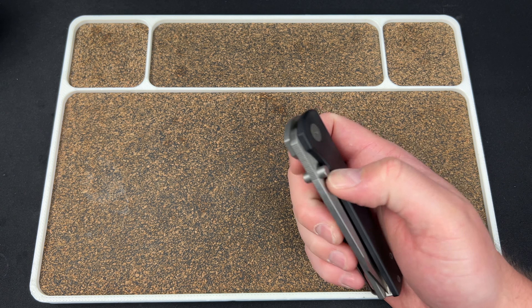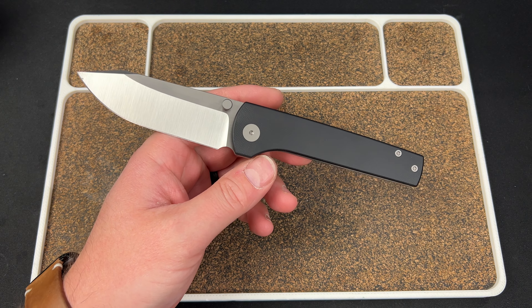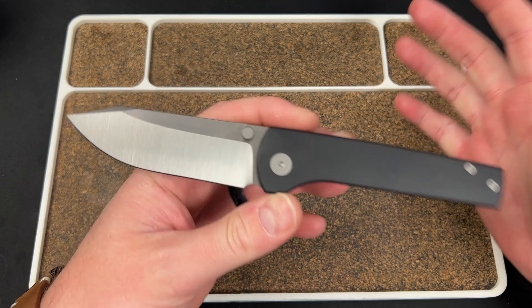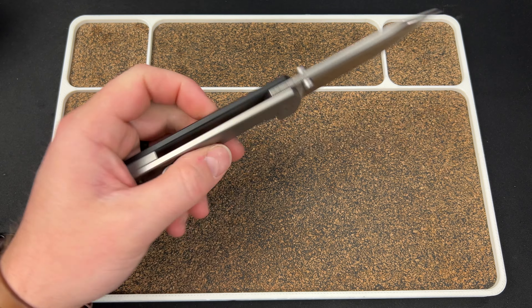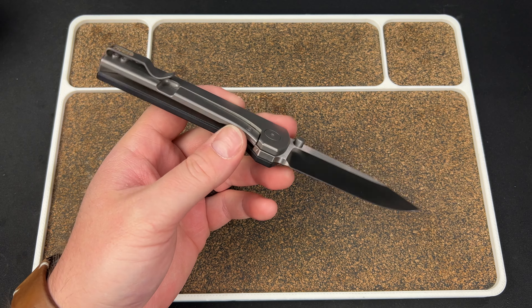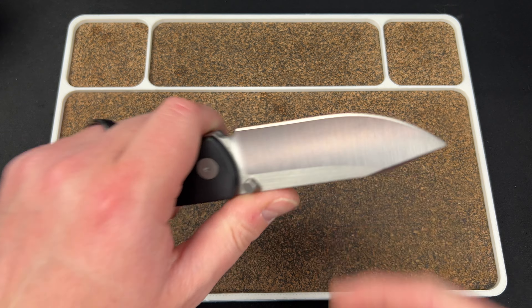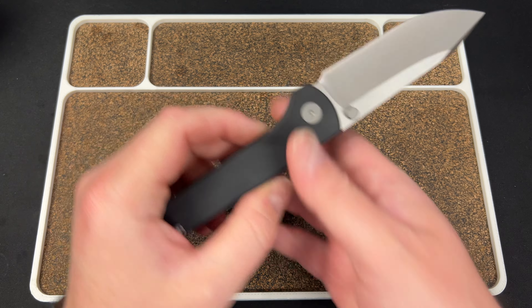Next one is another one from Urban EDC on pre-order. This is the Urban Minimalist — the collaboration with Brandon over at Everyday Minimalist. I've only had a little bit of time with this one, and it's not really my bag. It's not my type of knife. It kind of falls in that category with like a Chavez — something large with a little bit of meat and heft to it. That's just not my kind of knife.